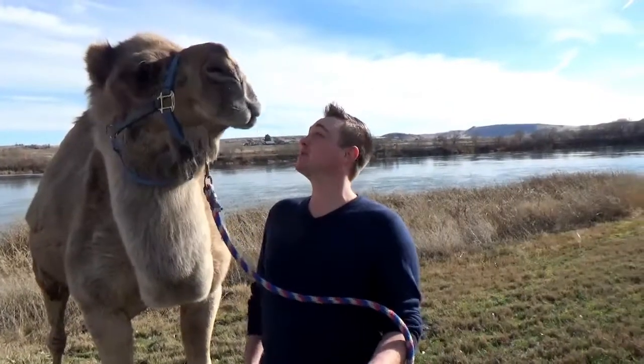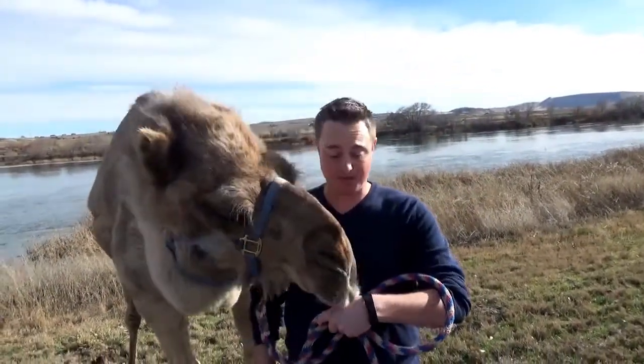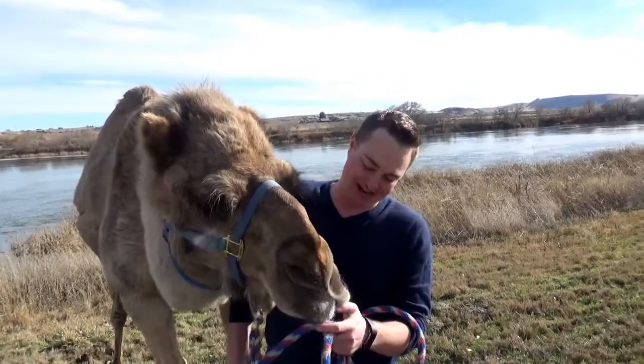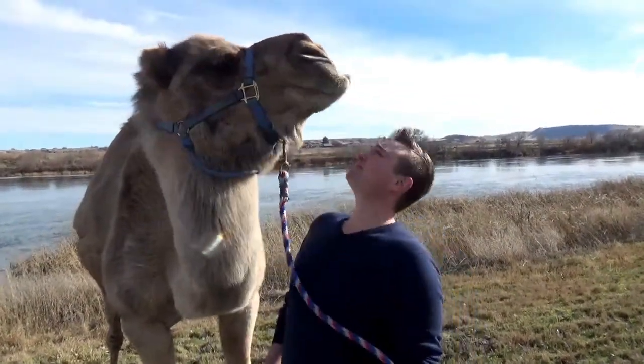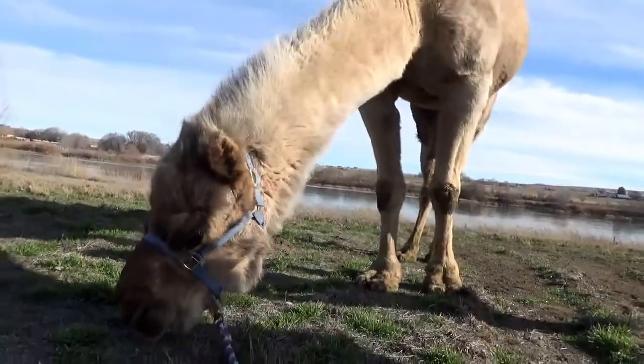There are two different types of camels. We have the dromedary camels, like Clyde, which have one hump. And then we have the Bactrian camels from Asia that have two humps. Historically, they would be found in North Africa, the Middle East, and Asia.